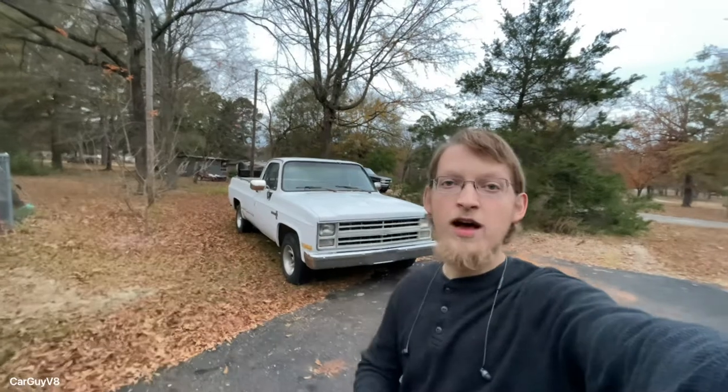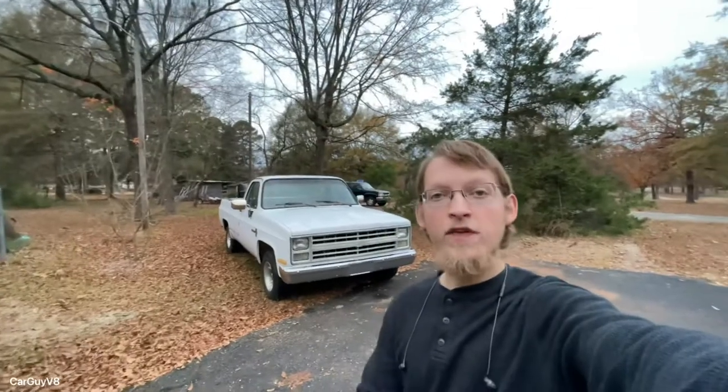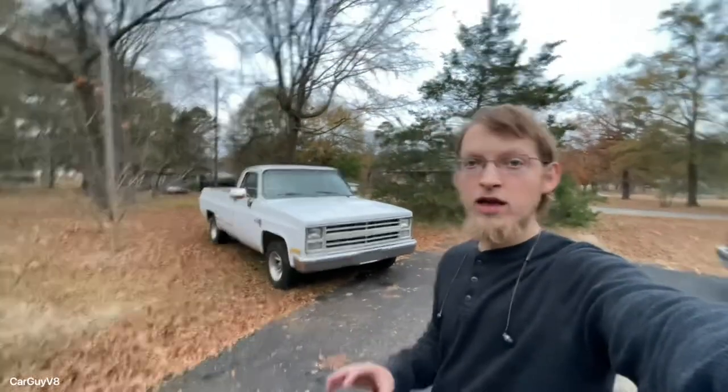CarGuy V8 here bringing you the second part to my new 1985 C10 series. This is the truck that I paid $700 for. In the last video I basically just walked around it, cleaned it up a little, and just showed you what it looked like. But in this video we're going to get under the hood, get in the interior, and see what I bought. So let's get started right now.